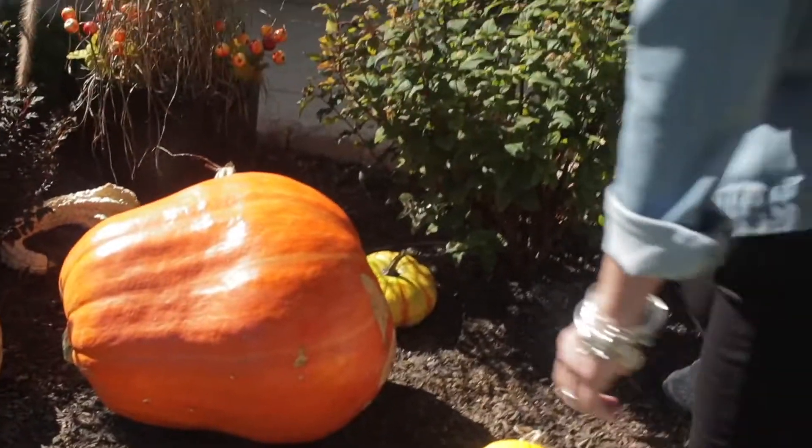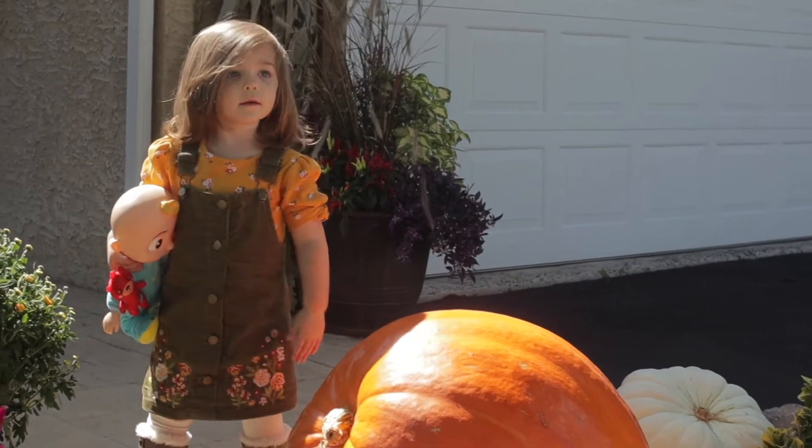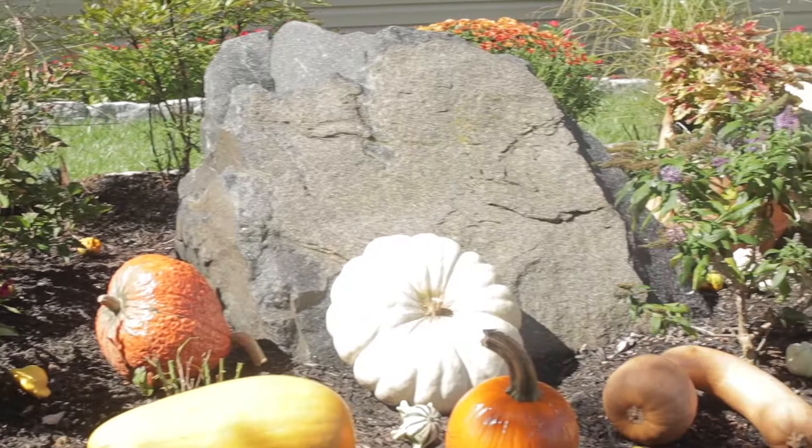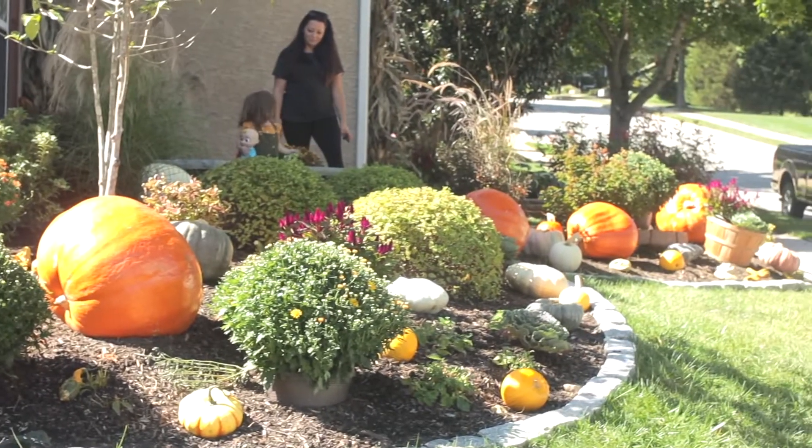This little guy — one of the smaller ones — actually fell off a hand truck and took me out over the weekend, put me right on my back. I start my Christmas display right before Thanksgiving; I have my lights put up.